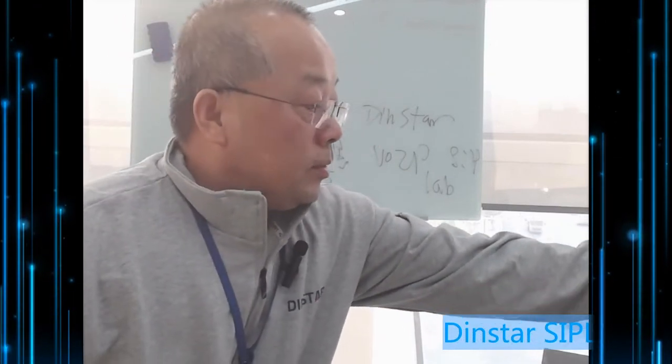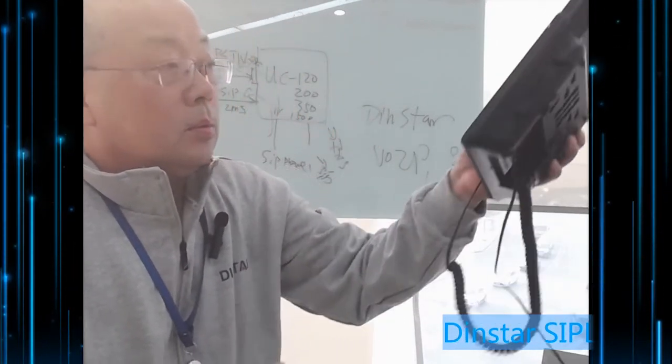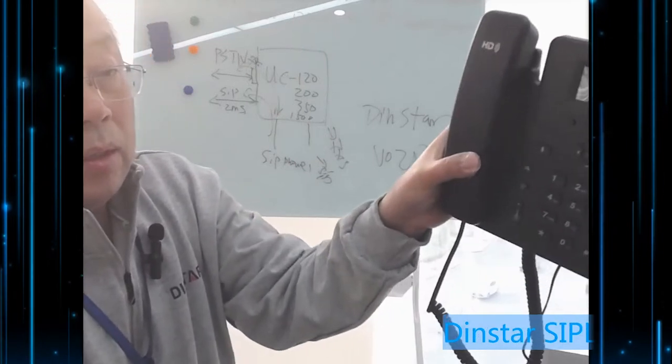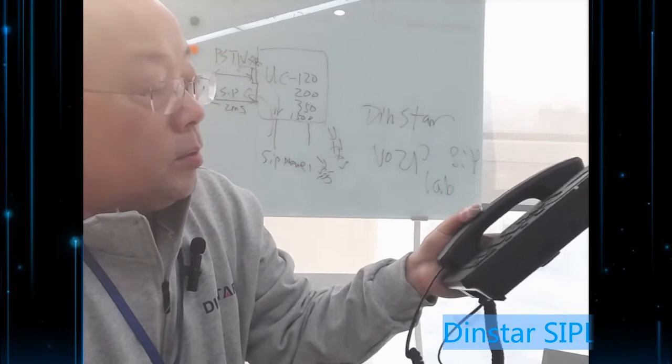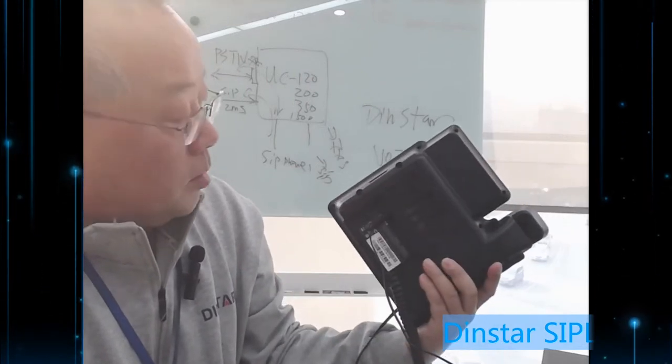This is our SIP phone. If you want SIP phone support, you can check our website for different models and choose based on your budget.